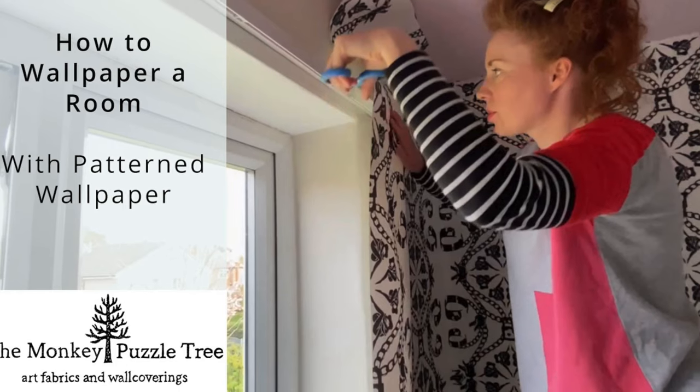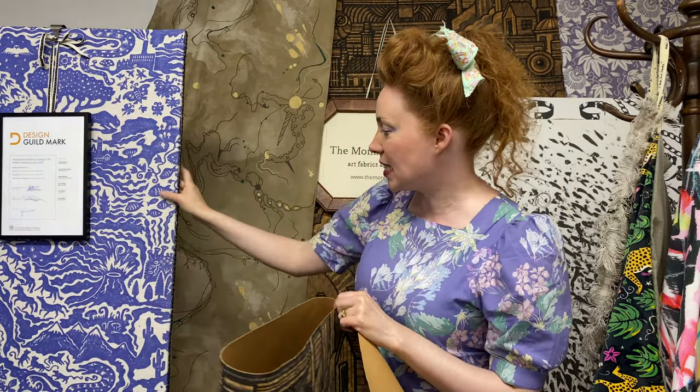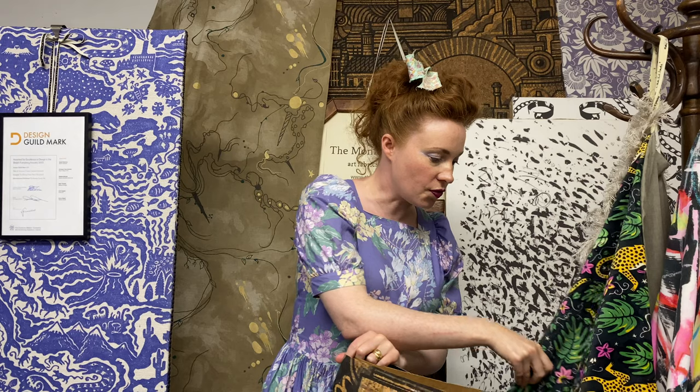Look out for our next video on how to wallpaper a whole room with patterned wallpaper. Thank you so much for watching. I'm Charlotte Raffo, and when I'm not decorating at home, my business is The Monkey Puzzletree — we collaborate with fine artists to create beautiful wallpapers and fabrics, like this real cork wallpaper and these amazing screen-printed fabrics. We've got lots of different ones you can see on our website; we've won lots of awards for our designs. You can subscribe to see more videos, and we have a website where we hold stock of all our products and distribute around the world. Thank you so much, and we'll see you next time.